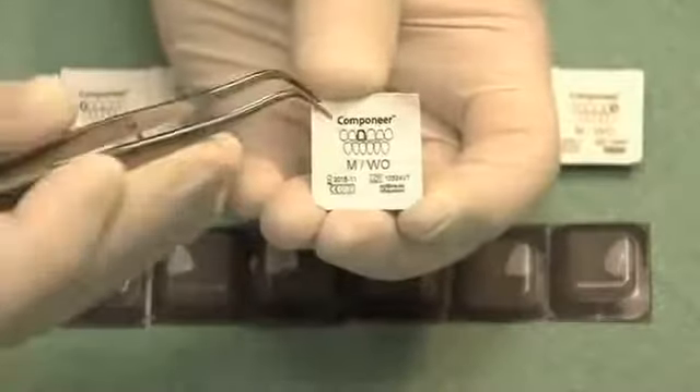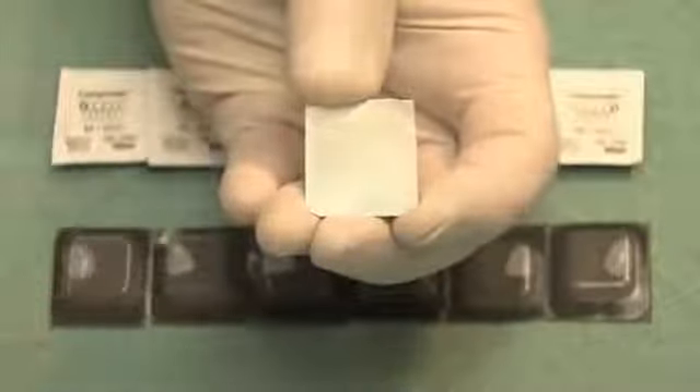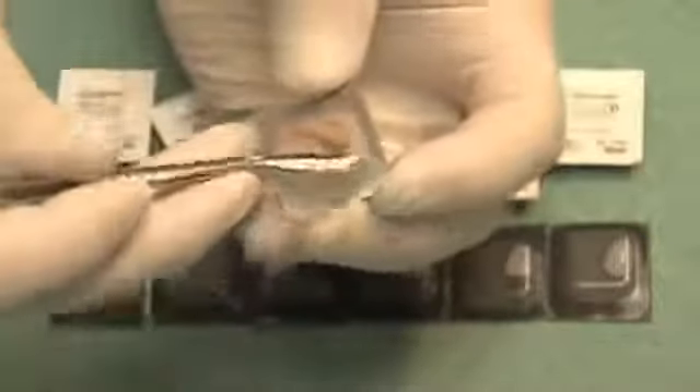The Componeers are individually packaged; the sheet on the reverse side serves for patient documentation. The Componeer is removed from packaging with a pair of tweezers.